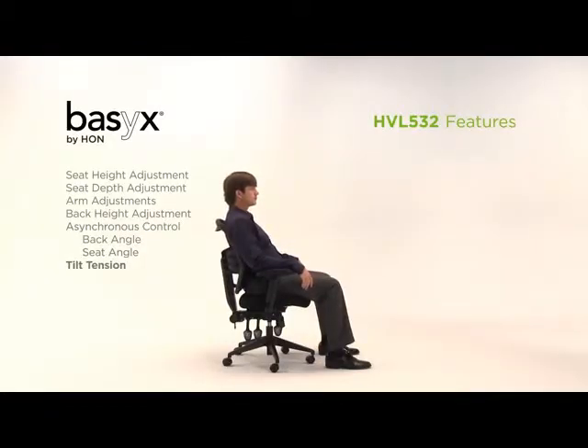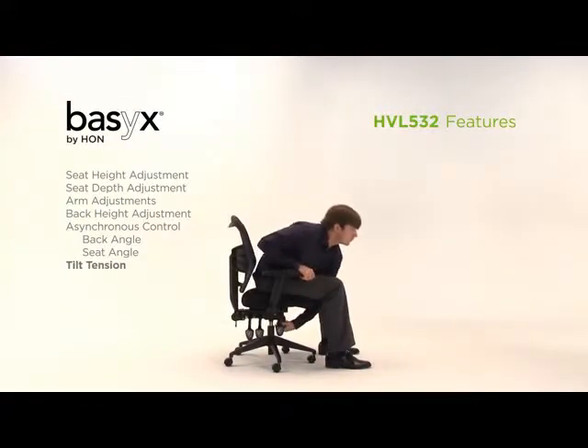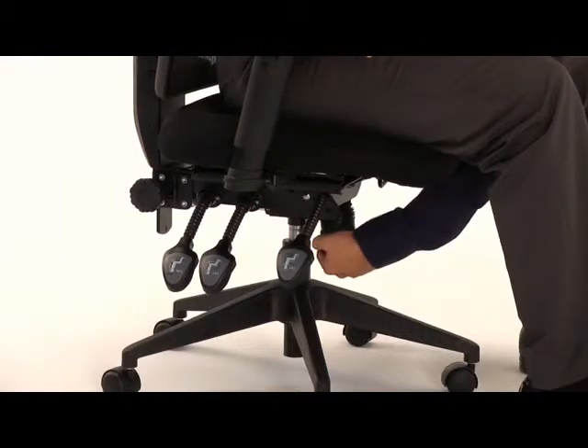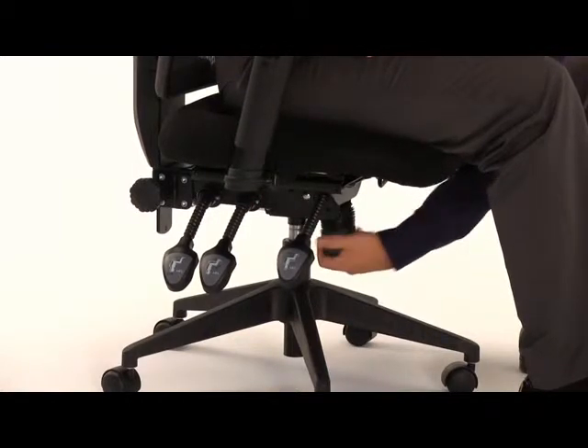Control the tension of the back when reclining to offer greater or less resistance. Turn clockwise for less resistance and counterclockwise for more resistance.